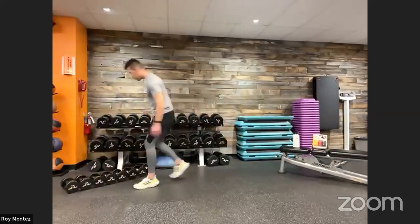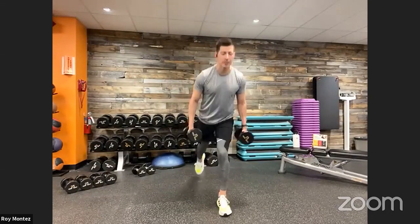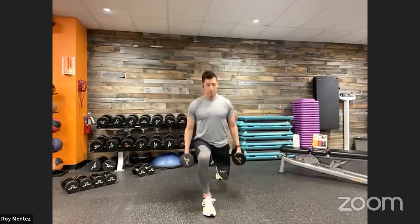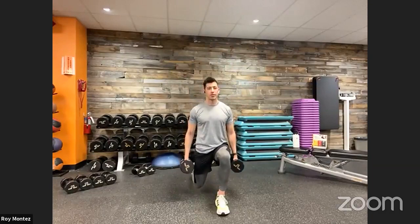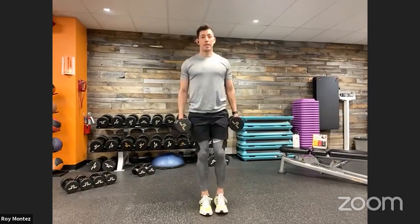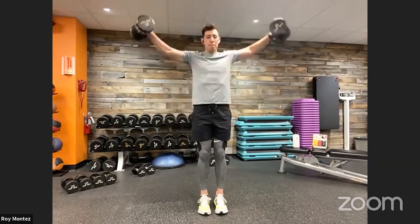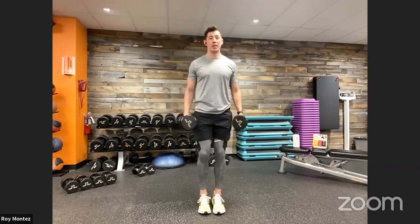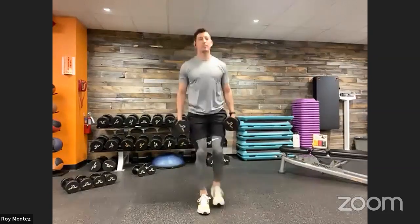Reverse lunge to lateral raise coming up in five. Top of the space, giving yourself room to lunge back. Here we go, team — 40 seconds on the clock. Reverse lunge, standing tall into that lateral raise. Back into that reverse lunge — keeping that chest up nice and proud, rear knee hovering over the floor, front knee tracking over that toe. Last 15 seconds — palms are facing you as you reverse lunge. Driving up through the front heel. Last rep. And time — 20 seconds of rest, and we are on the floor for those T push-ups.